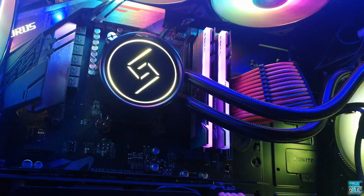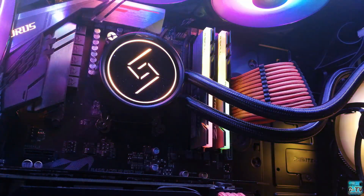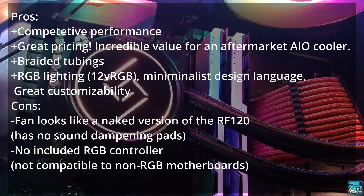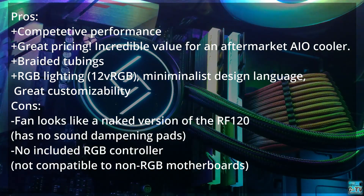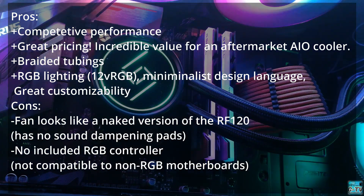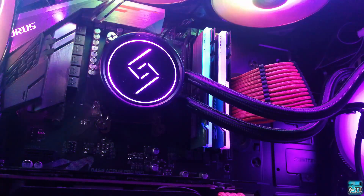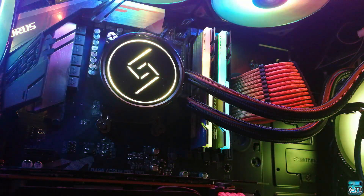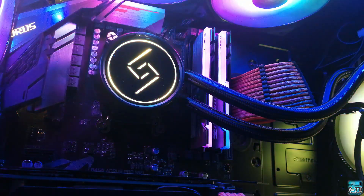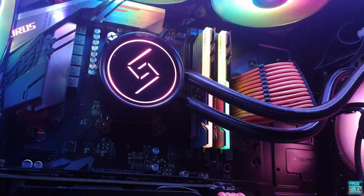The answer is yes. If you're done upgrading your main components and have a few bucks to spare, getting an aftermarket AIO or beefy air cooler is complementary for your build. The Gamax L240 performs competitively well, looks great with minimalistic RGB design on the CPU block, has RGB fans, braided tubing, and a very good price point. You can get the Gamax L240 for only 3,360 pesos on PC Hub or 3,350 at DynaQuest. The Gamax L240 truly deserves to be a cherry on top of your PC build. This is Gino from GTV — ciao!